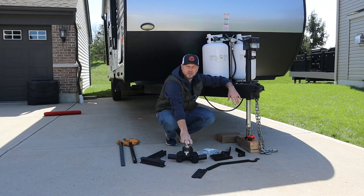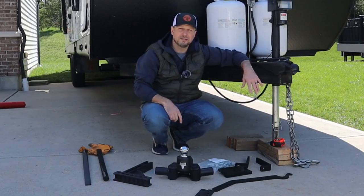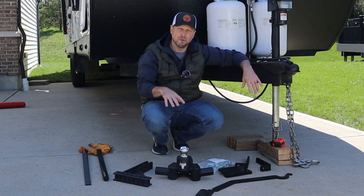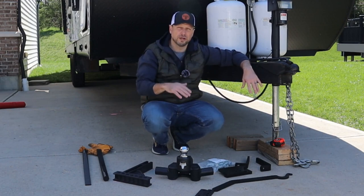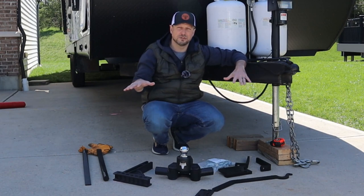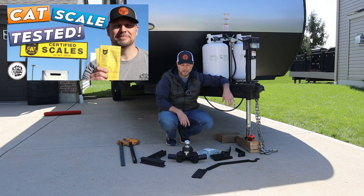What I get to do with this is show you step by step how to install it on your rig, and that's what I'm going to do here today. I'm also in the process of filming a video that shows the difference between the conventional hitch, the Sway Pro hitch, and this Track Pro hitch. I'm actually putting my whole rig on a cat scale and measuring the impact on exactly how the weight actually distributes. When that video is complete, I'll link to it down in the description.